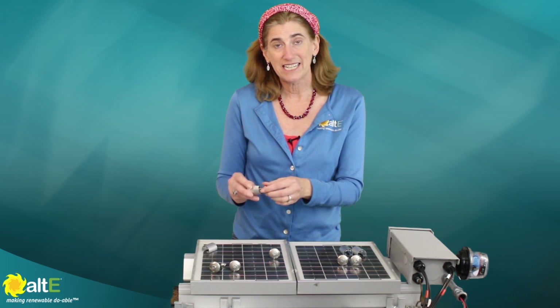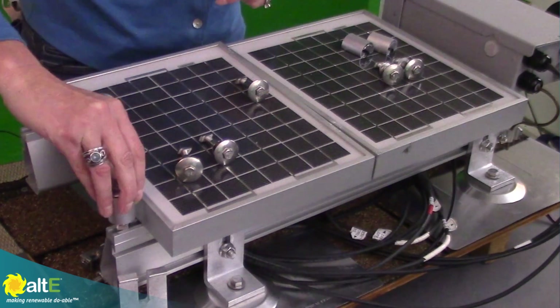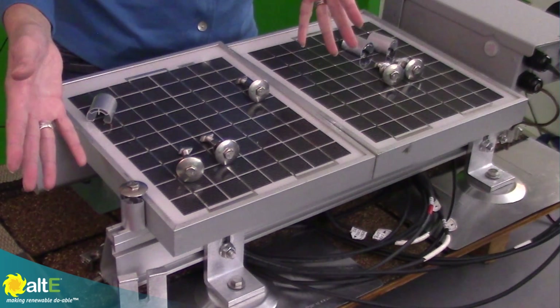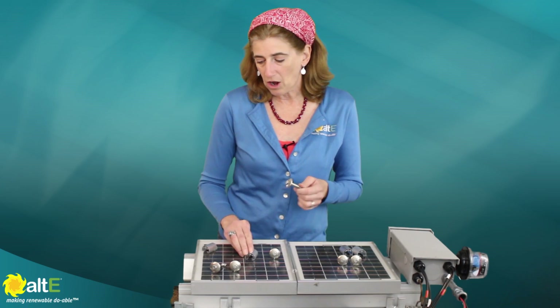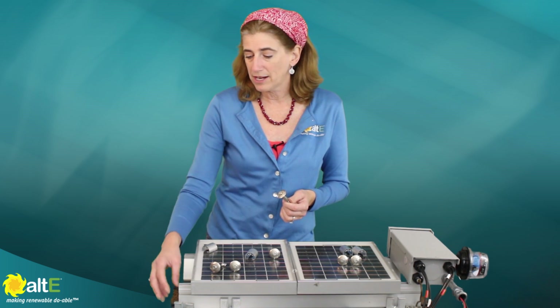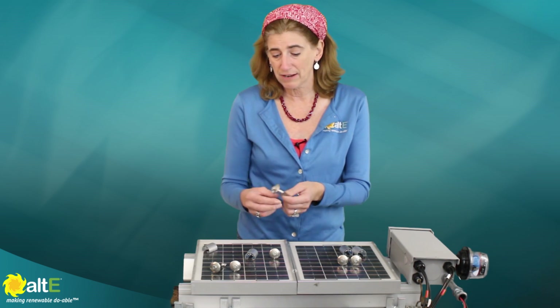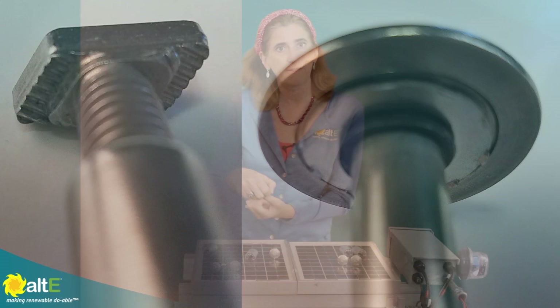Now these come with a T-bolt, so you don't have to slide it in from the end of the rail. You just slide it down wherever you're going and it's going to stay there — it stands up on its own. It's got integrated bonding, so what this means is it will automatically bite through the frame of your solar panel, bite through the metal of your rail, and electrically bond them together so that you can ground everything. It's got little teeth on both the top of the UFO cap and on the bolt, so when you tighten that down, that's going to bond everything.